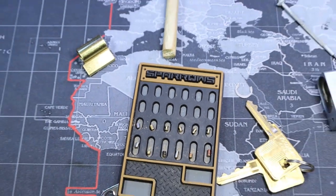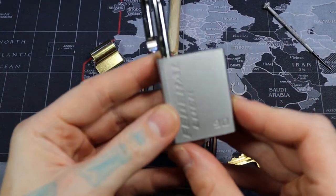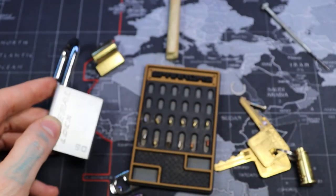So that was the Federal Series Model 90. Alright everyone, thanks for watching.